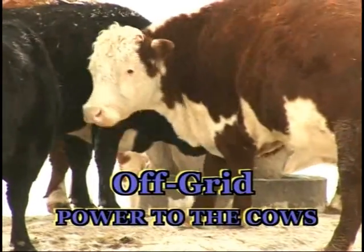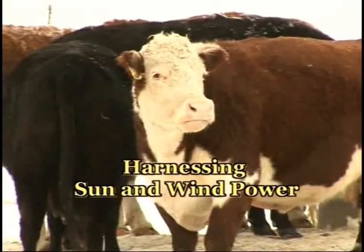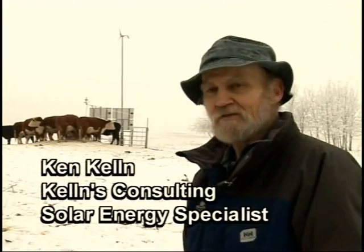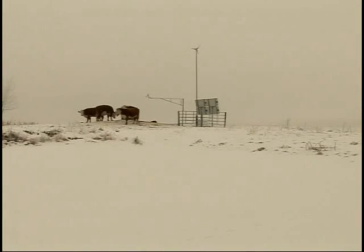In order for us to sell solar winter watering systems, we had to come up with a way that water wouldn't freeze. We now have two inventions out for watering cattle in the wintertime in a pasture situation with no power, using solar and wind power.